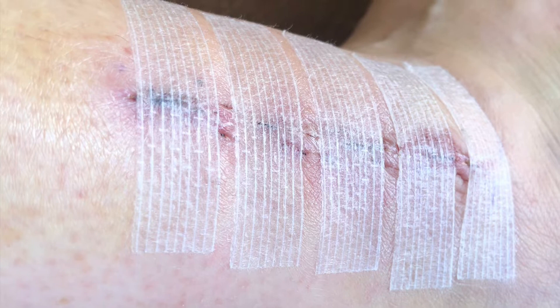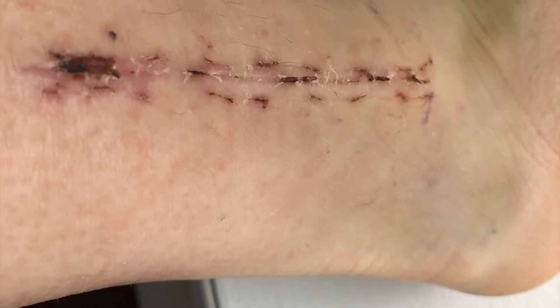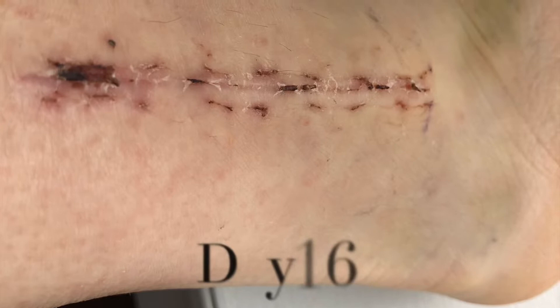Eleven days after the surgery I went back to the hospital to have the sutures removed. The nurse commented on how perfect they were, how little they were, and how nicely close together they were — they did a really good job on my incision. She put waterproof tapes over the incision that would fall off in the next three to five days, told me I could shower as usual and go about my normal routine. A few days later those tapes did start to come off and I was left with a very nice healing scar.